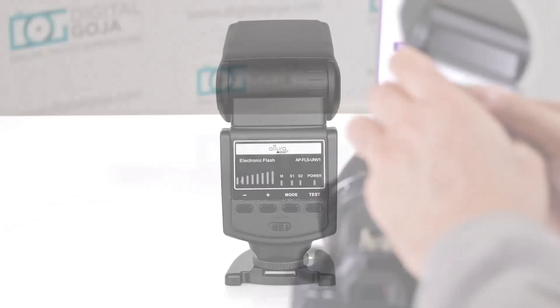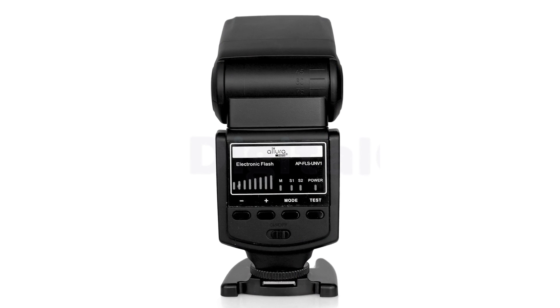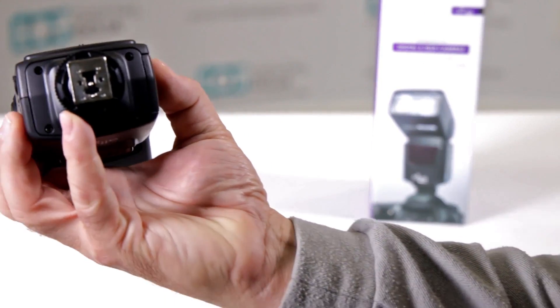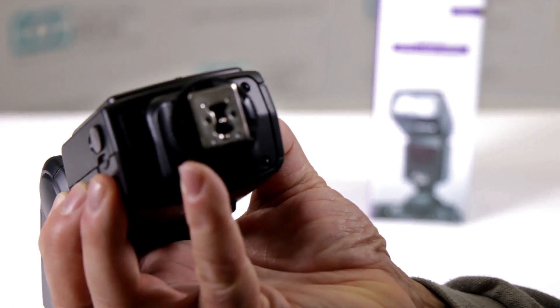But when you put the Altura Universal strobe on — which is universal, it's not meant to work with all sorts of cameras — notice that the contact down here is just one pin. See, there's only one pin on there.